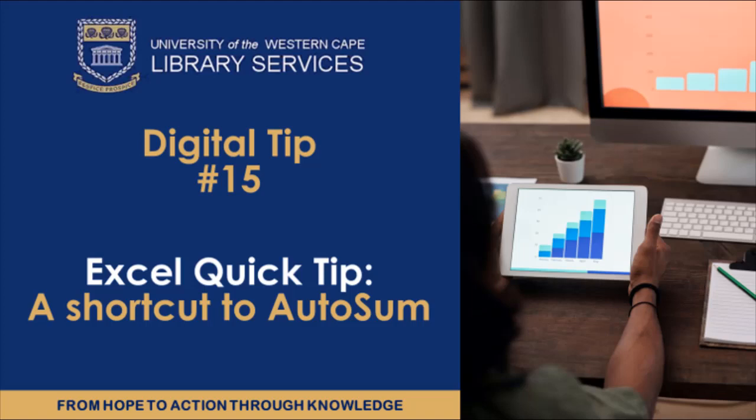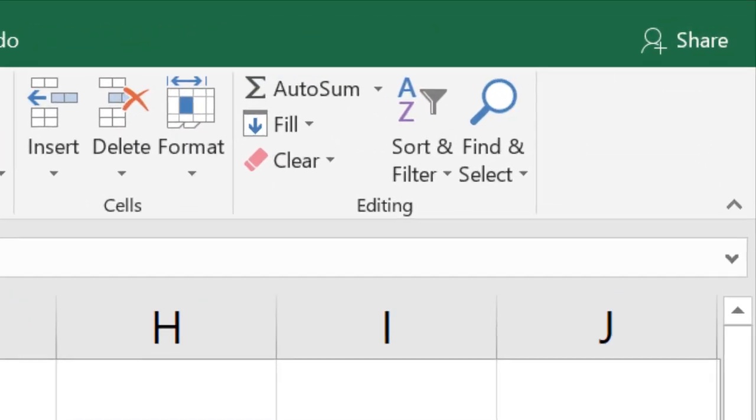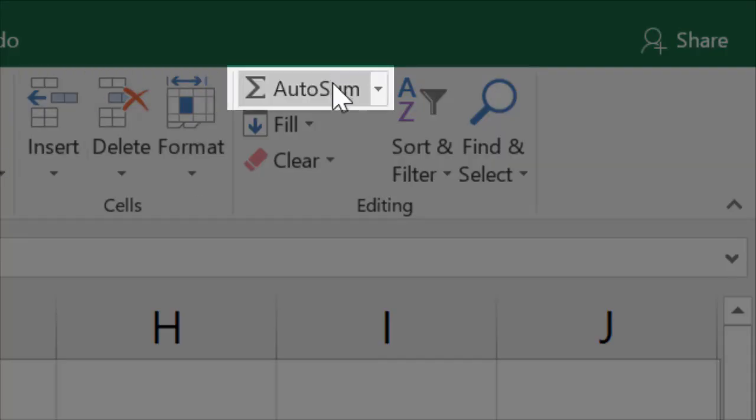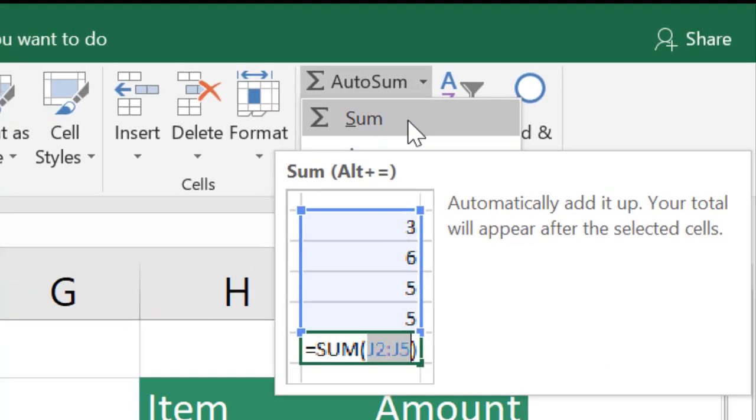AutoSum is a fast, easy way to add up multiple values and it can be used by anyone, even if you're a beginner at Excel. There's an AutoSum command on the Home tab, but I'm going to show you a keyboard shortcut that makes it even faster.